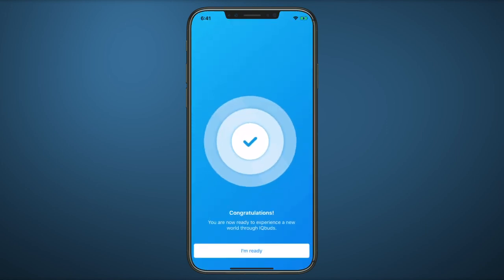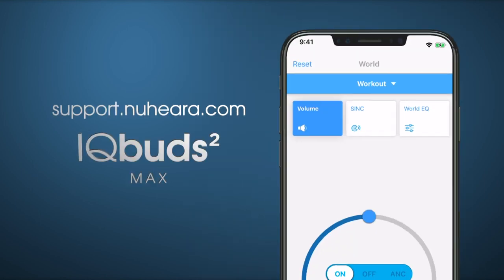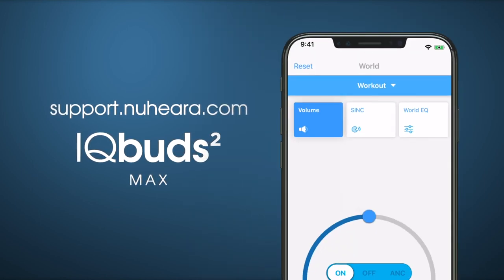Congratulations. You're all set and ready to experience iQBuds. For more helpful tips, please visit support.nuheara.com. Thank you.